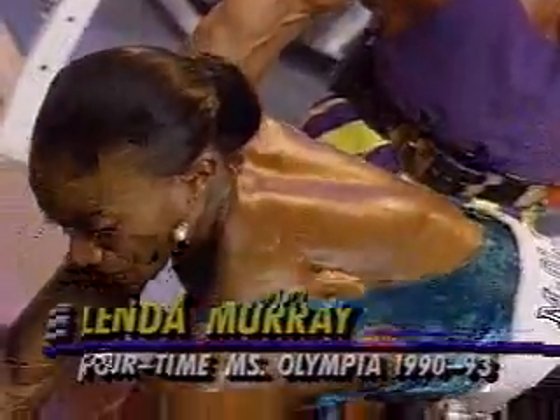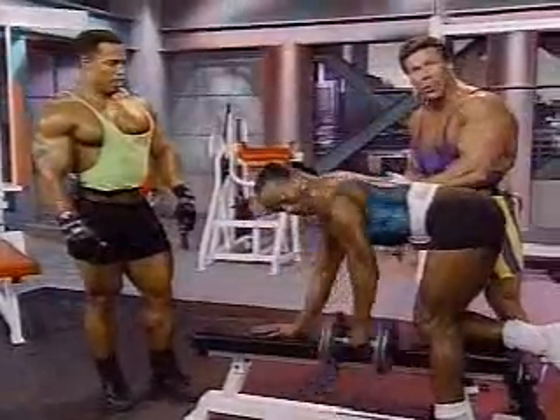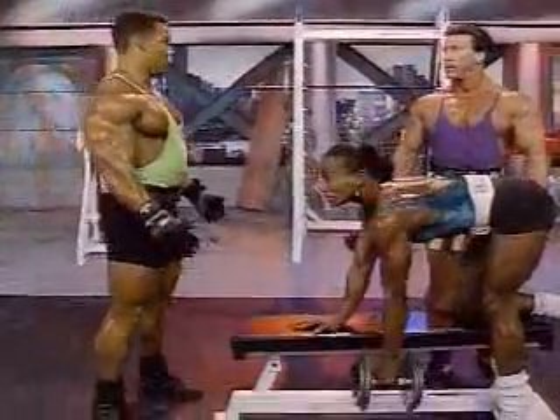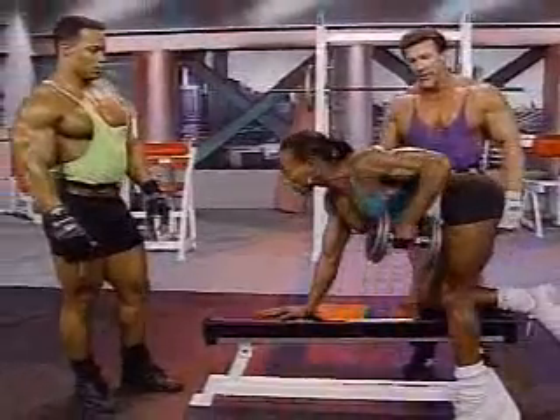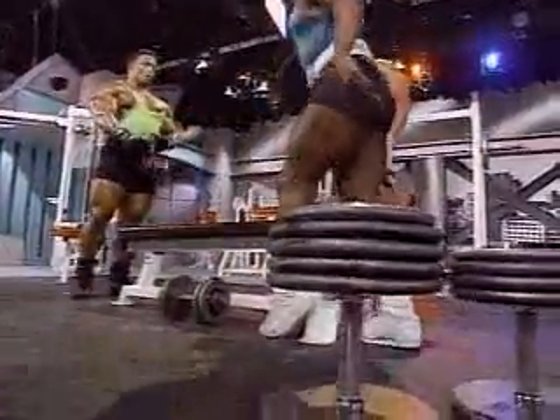It works more than just the back. You can see it really in her deltoid as she comes up to the top. She's really getting a great range of motion as well. All the way up, all the way down — it's really important in the down position to get that stretch, which works the lat in a lower area. Without a back on stage, you're like dead in the water. It's a very important body part because it's such a big area of the body. I have a tendency to look down as I perform this exercise; when I bring my head up, I'm bringing my shoulders up.